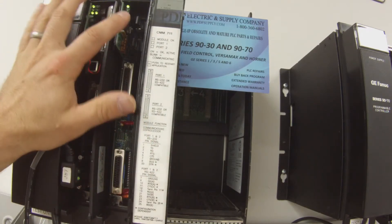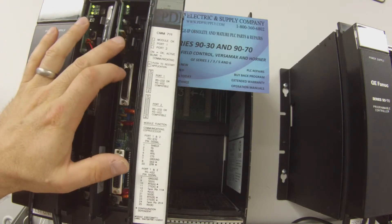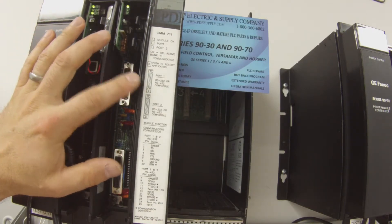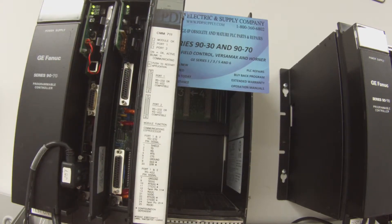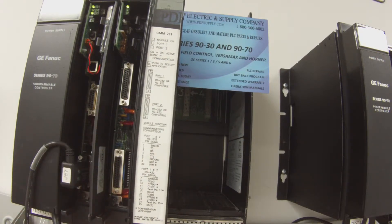You should normally have an OK light on pretty early with this particular module. If you don't, then there's likely a problem with the CMM, and that's something we typically look at here. We offer repairs, an exchange program, new and remanufactured products, and we can do same-day shipping. So if that is something that you need, please keep this in mind — PDFsupply.com.